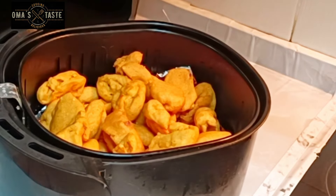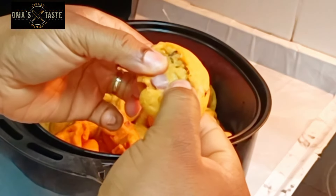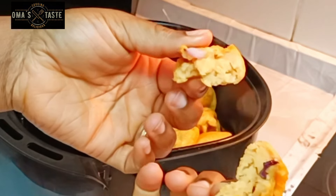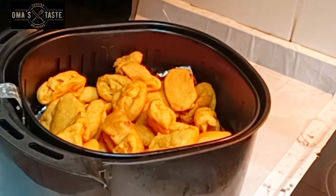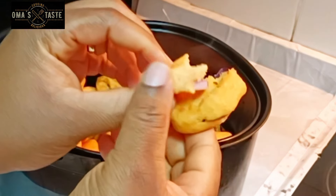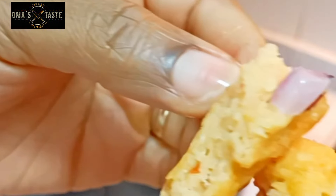You have not learned to make akara like this. You are still living in a closed door. This akara came out so good. Just take some time and watch me prepare this almost oil-less akara, looking so nice and cooked inside.